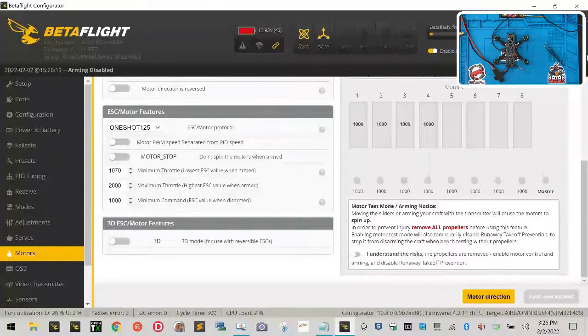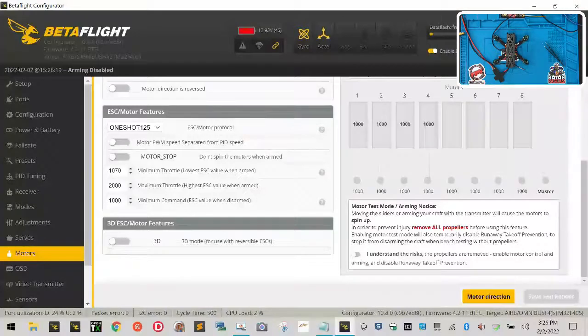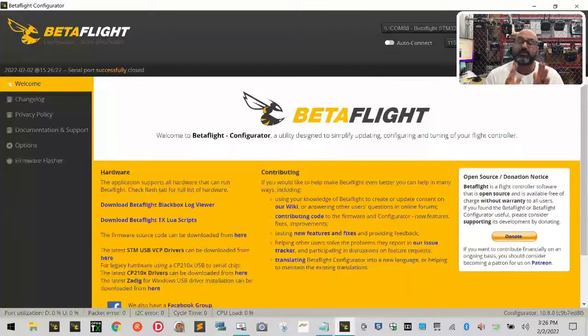Now that we've checked all motors, flip the switch off and click Disconnect. The next video will cover how to download the BLHeli software, which you need in order to configure the motor directions properly. I'll run that video next and then come back to show you what we need to do on this drone.